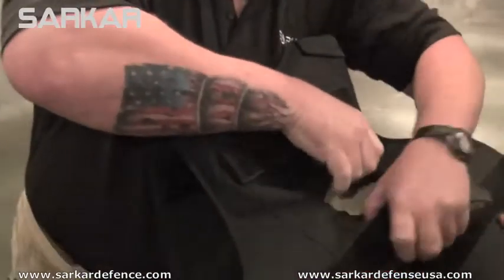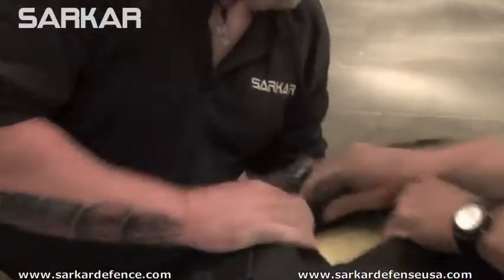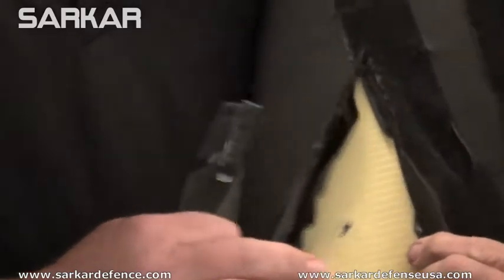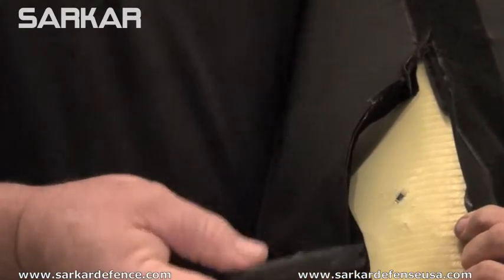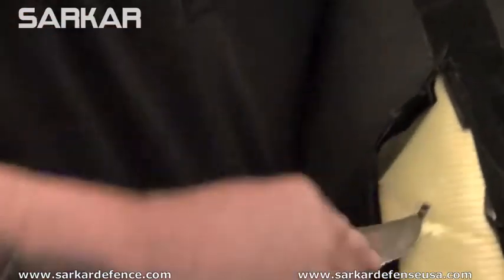Mr. Moore, would you help me out? Grab the bottom of it. There's the round when it impacted. And really, I don't feel a whole lot right there. I think it may have fragmented. I've got a little bit of fragmentation here and a little bit of fragmentation there. I'm just going to poke around in it a little bit just to see if I can feel it and maybe recover it.